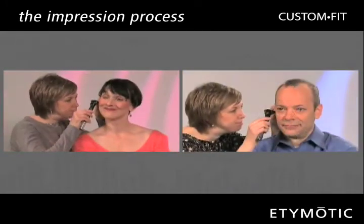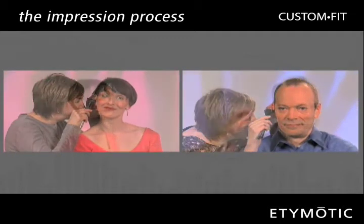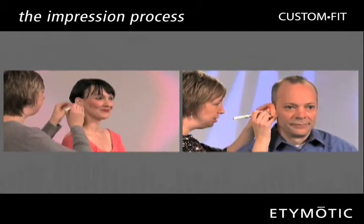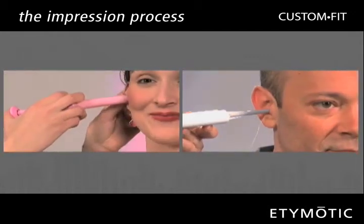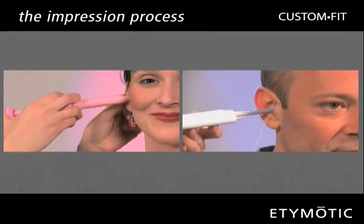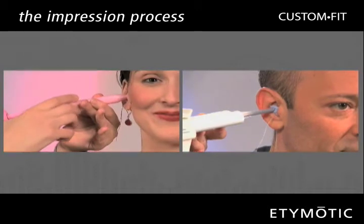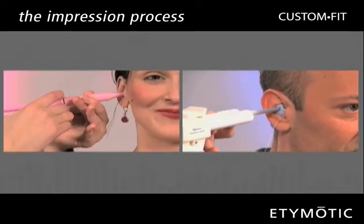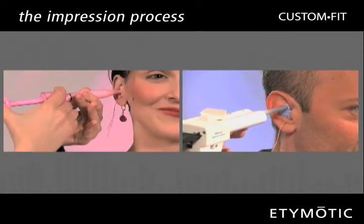The impression process is easy. First, an audiologist checks your ears for any obstruction or blockage. A cotton block is then placed in each ear for protection during the impression process. Soft silicone material is injected into each ear. Excellent impressions ensure that your custom molds will give you hours of listening comfort and high noise isolation. Either a syringe or an injection applicator may be used in this process.